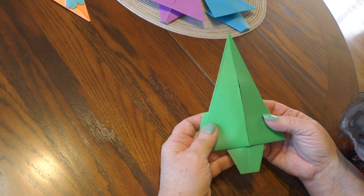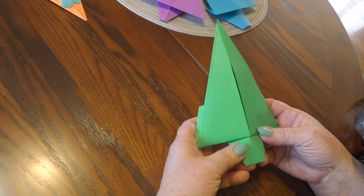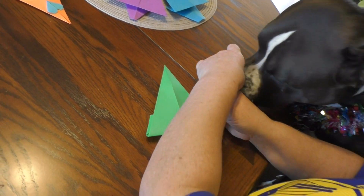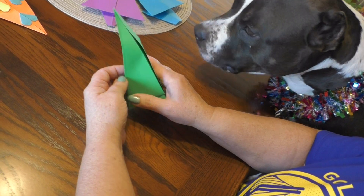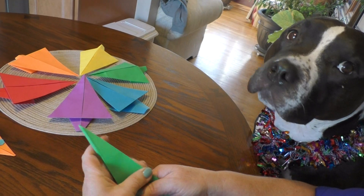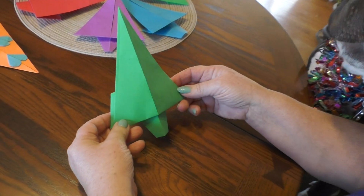What's nice is you can fold it like a mountain fold. He's crunching away. And there it is.